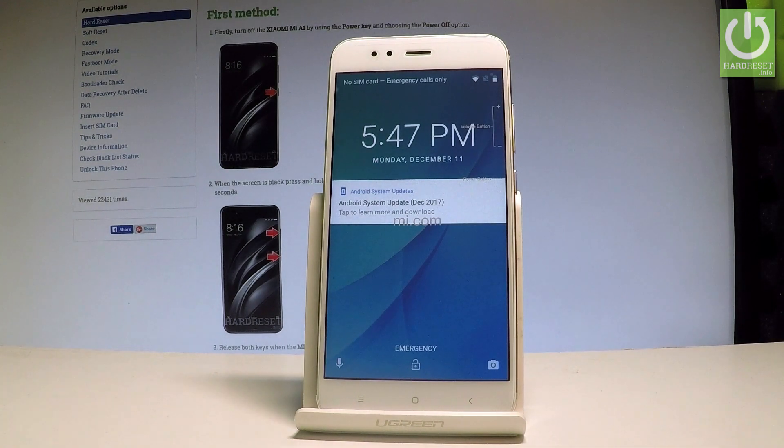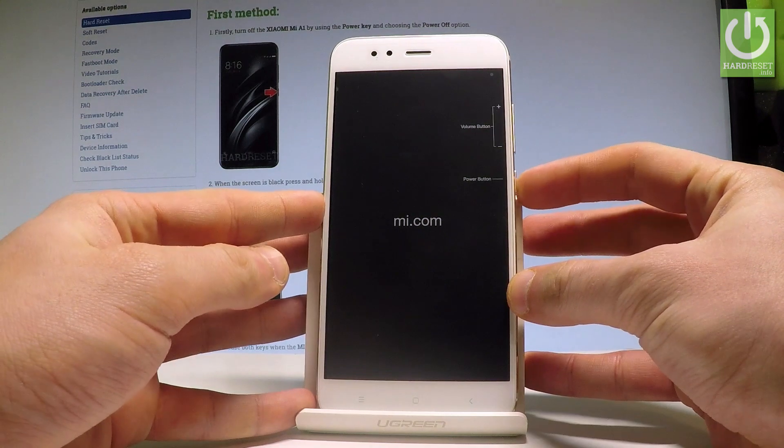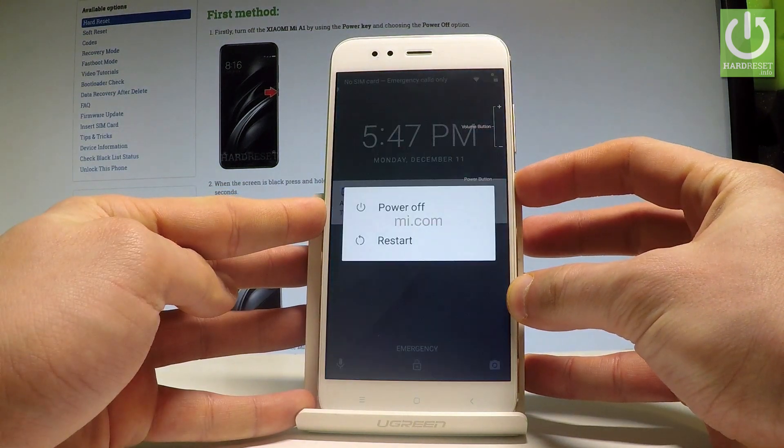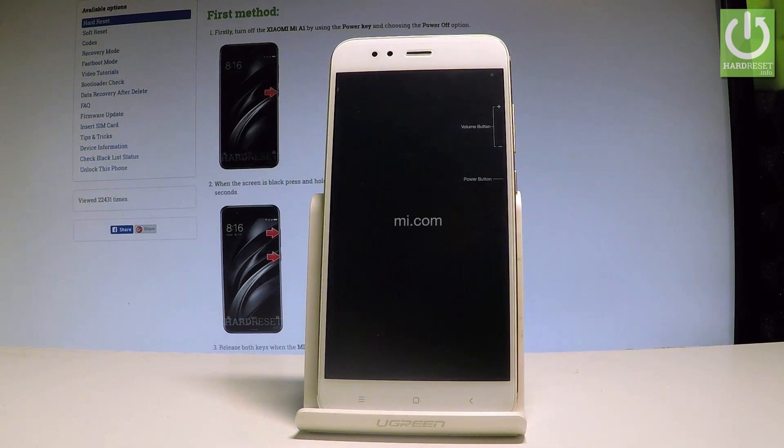Hello, I have Xiaomi A1 and let me show you how to enter the fastboot mode on this device. So at the very beginning, let's start by pressing the power key, choose power off, and wait until your device is completely switched off.